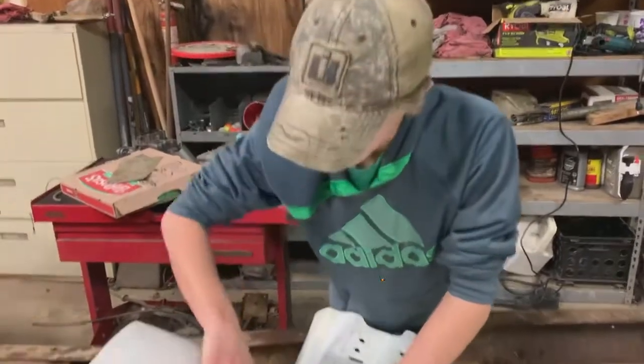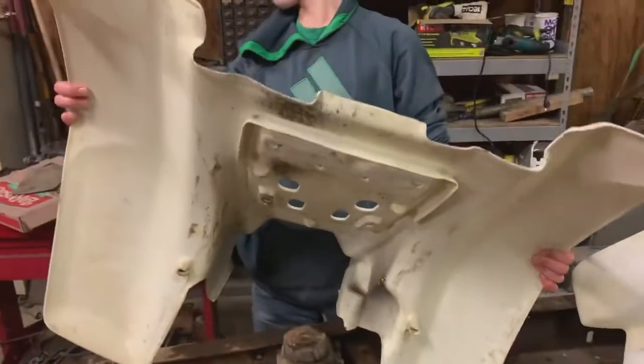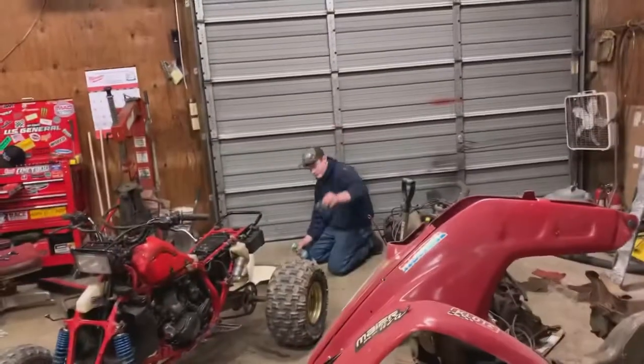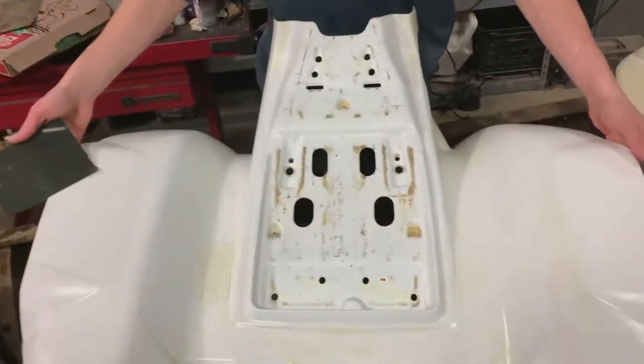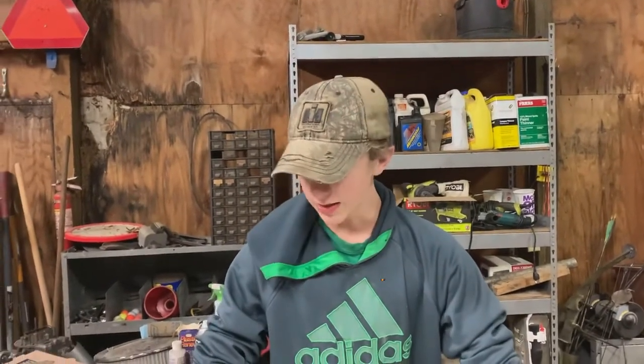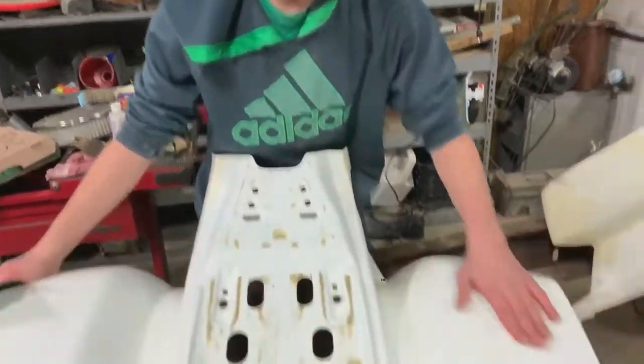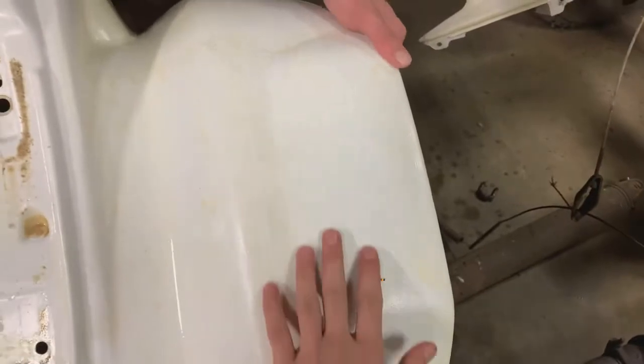All right, so I'm just finishing up sanding on a fender. I've got the jacket off and put the little tie locks on. This piece isn't perfect but it's very smooth after sanding.